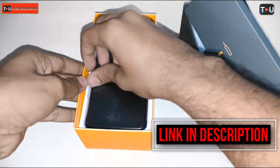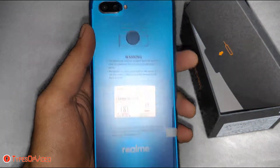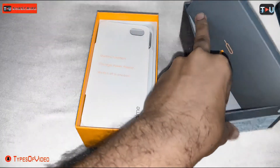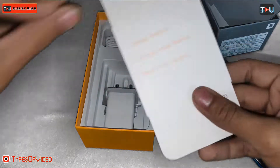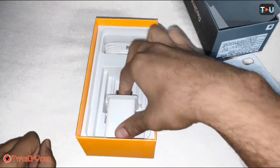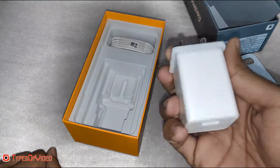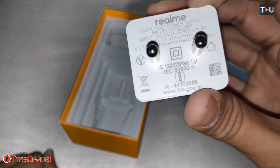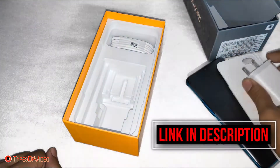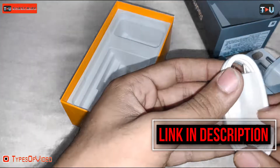Now you can see the Realme U1 mobile. We will open it — here you can see it is in blue color. This is the charger adapter, 5V 2A, and you can see this is a USB cable — it is a normal micro USB cable.